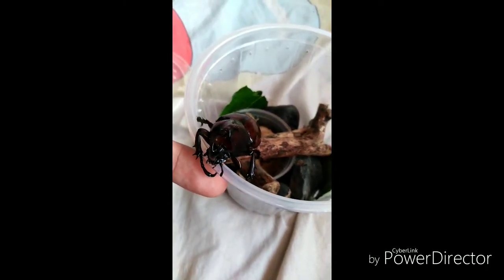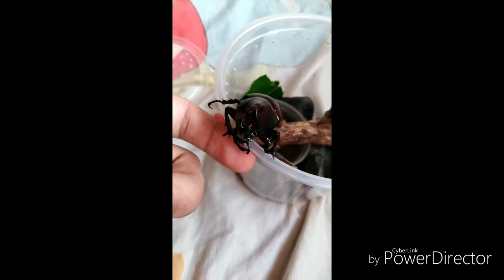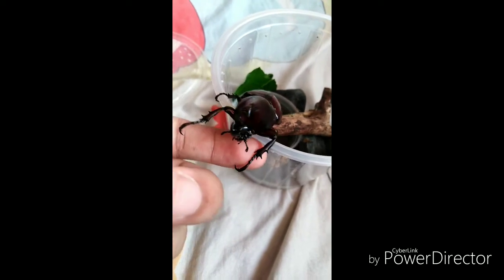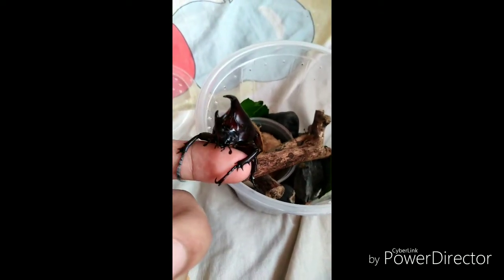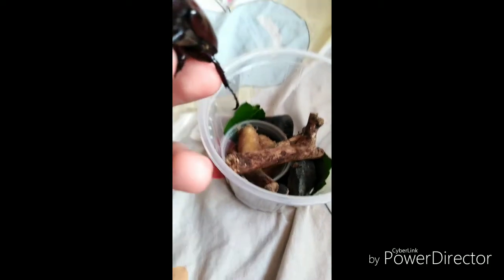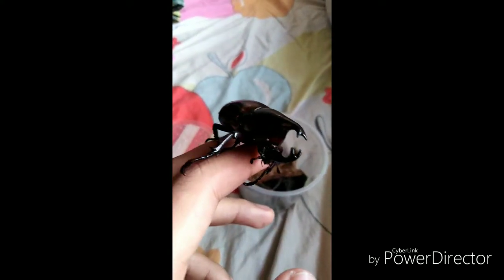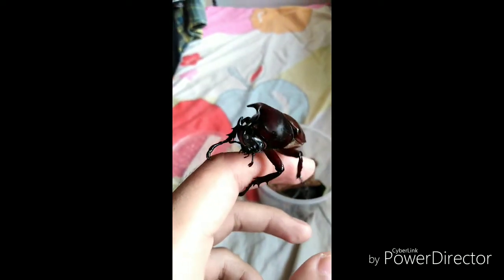I just want to find a female so we can start a breeding project and produce larvae, since this one is already a matured beetle. Based on what I read online, they only live for about six months.